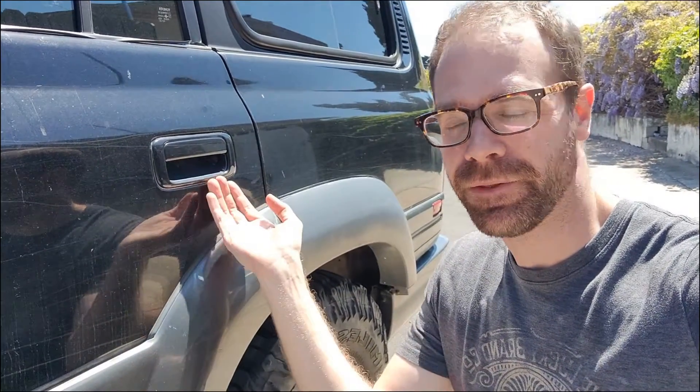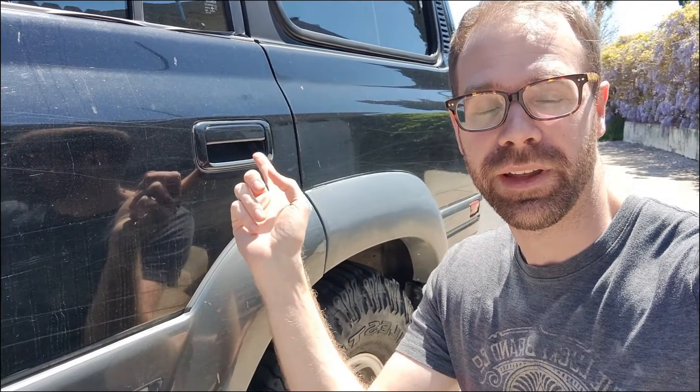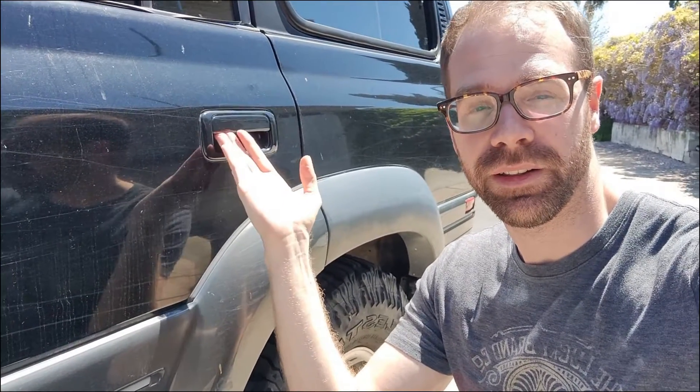What's up everybody? If you're having problems with your FJ80 door handle where it just doesn't work, it could be two things. Number one, it could be the door lock actuator and you're actually not unlocking the door, so make sure that the door is unlocked on the inside. And number two, it could be a little plastic piece that's pretty easy to replace and fix. That's what I'm going to go over today — what to do if the door handle is not working and the door is unlocked.